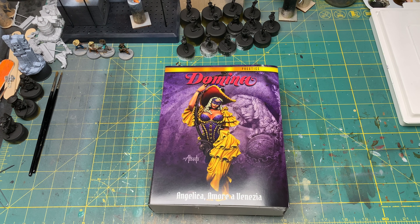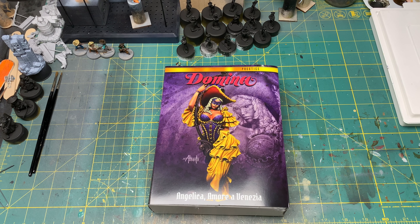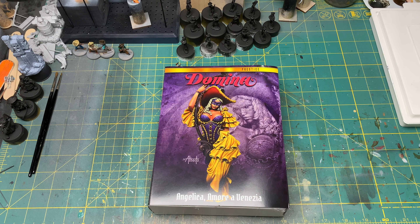Hi everybody, I'm back again. Just wanted to show you a couple of items that have shown up in the mail over the last week or so — stuff that's going to get done eventually. The pile is getting higher as normal.